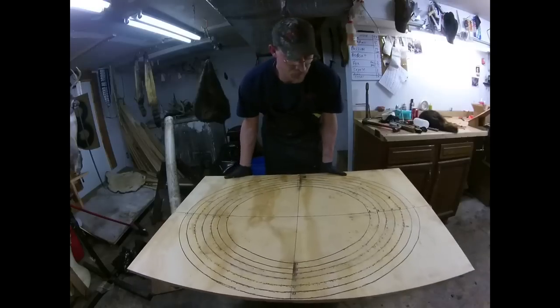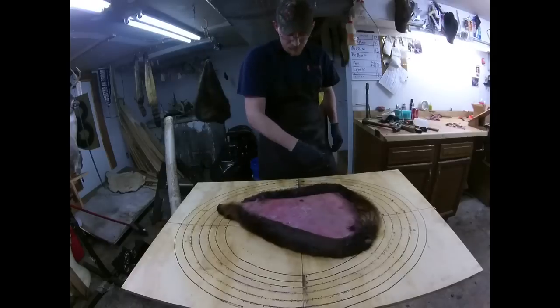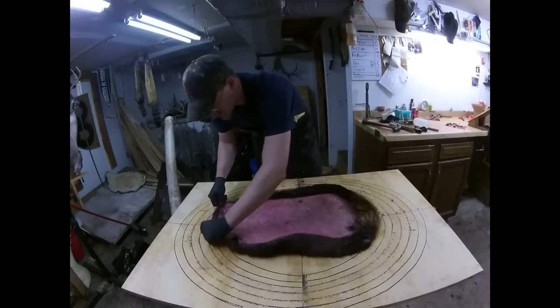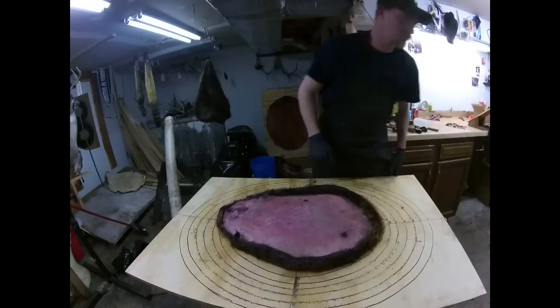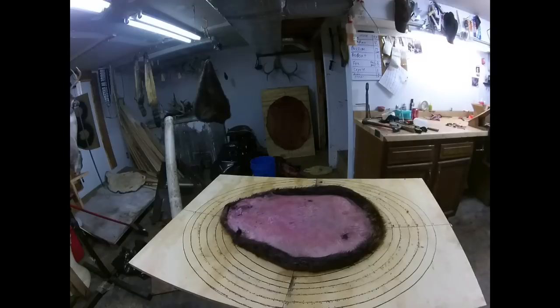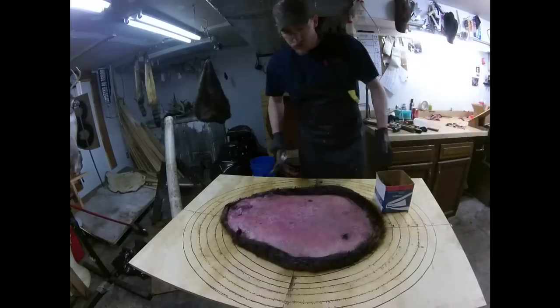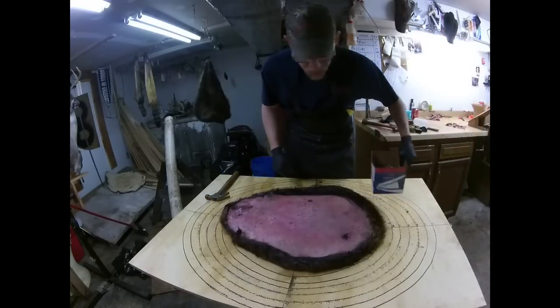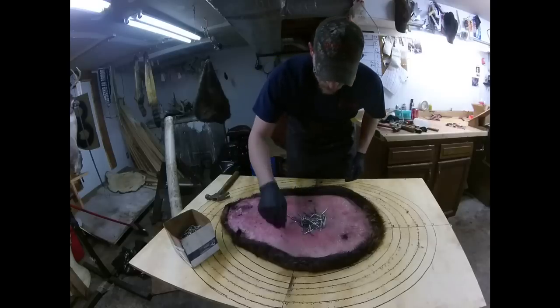This ain't no great big beaver we got here. Let me get my nails and my hammer. This old trash can works pretty good. What I do is start by putting some nails right in the center of the beaver.